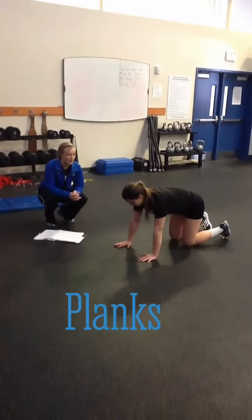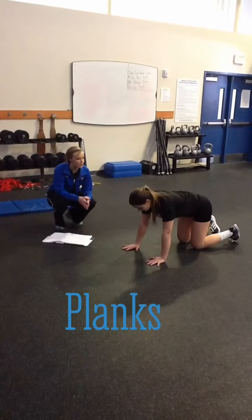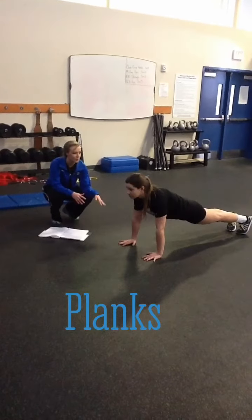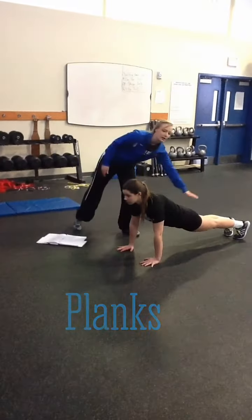We're going to go through our plank series that we do a lot. First is just going to be a regular plank on her hands. You notice her hands are directly below her shoulders, her back is nice and flat.